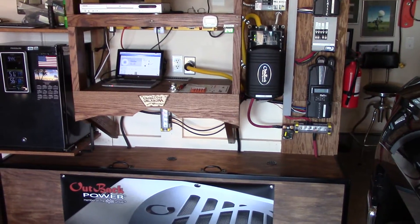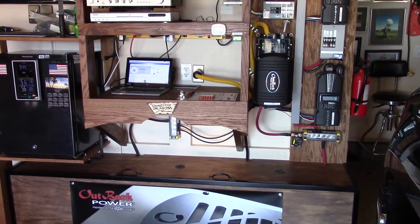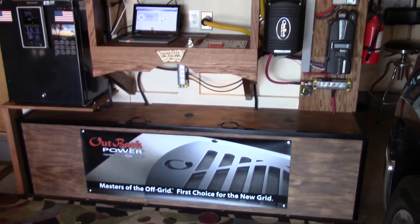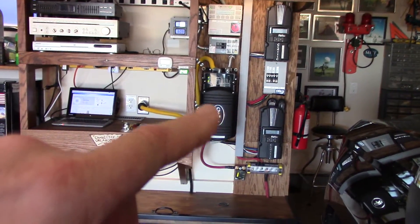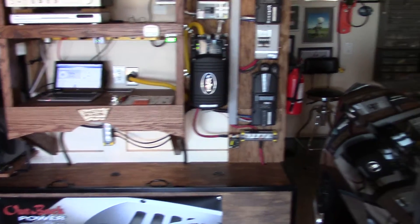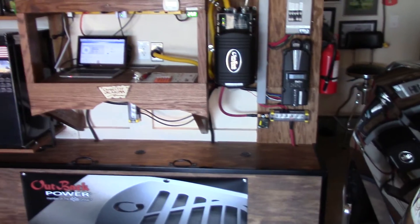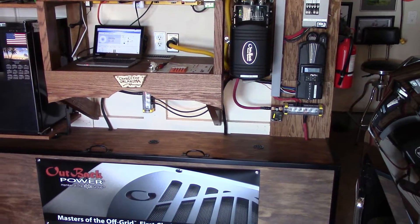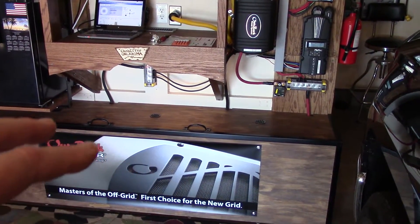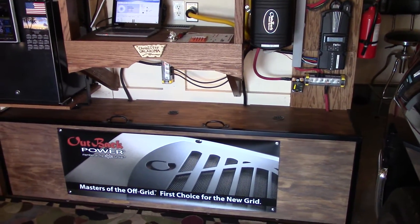The sun is up and I'm charging. I want to show you two things going on in my system that are very important for off-grid solar. If you have a battery bank and solar panels and you're transferring power to your house mains, you want to charge your battery bank to full charge every day — going from a bulk state to an absorbed state to a float state. That's the whole goal.